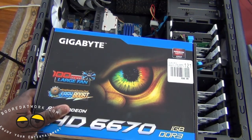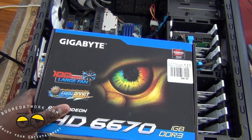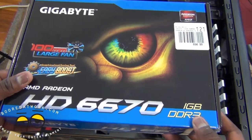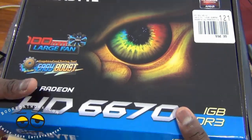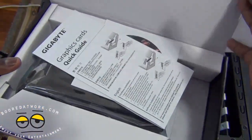We're not running two graphics cards — we're actually going to be running the APU with its built-in graphics alongside a Gigabyte 6670 graphics card. This is a one gigabyte DDR3 card. It's listed at $94 but you can get it for about $79 after rebate. You can pick it up at Newegg or Microcenter.